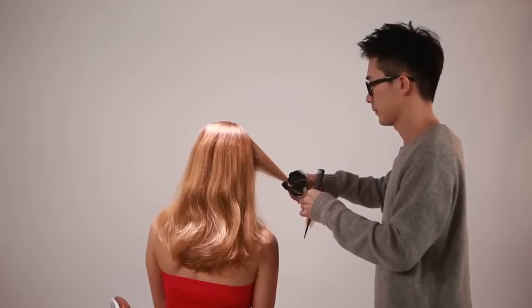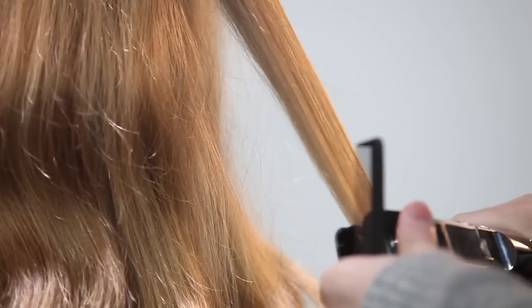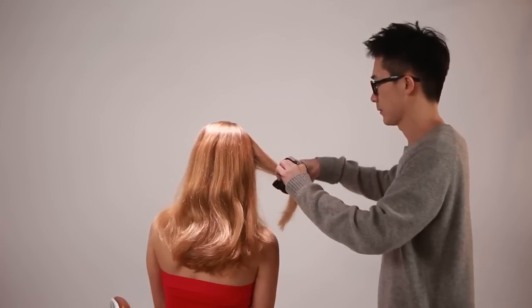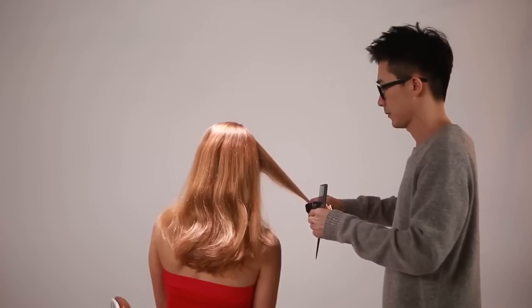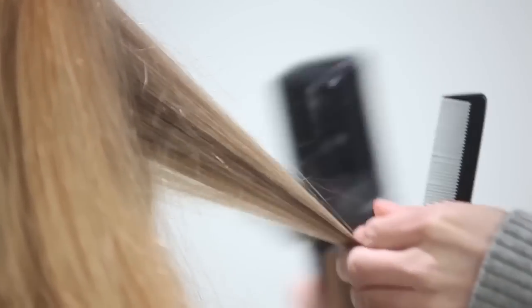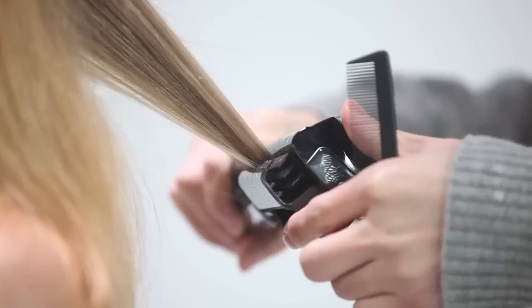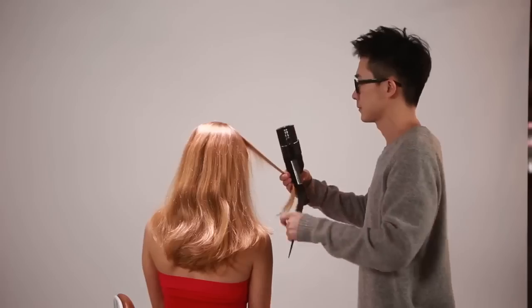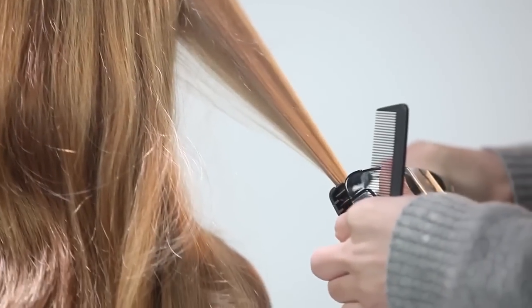Step 4: Place the thin section of hair on top of the hair plate center guides — no wider than the width of the center guides and no thicker than the height of the center guides. Starting at the top, hold the section of hair with one hand and the FAS-Is with the other, working towards the ends and slowly combing the hair all the way to the bottom. Repeat three times per section.